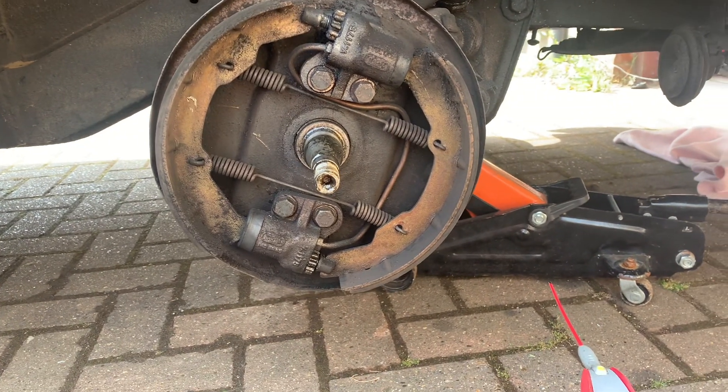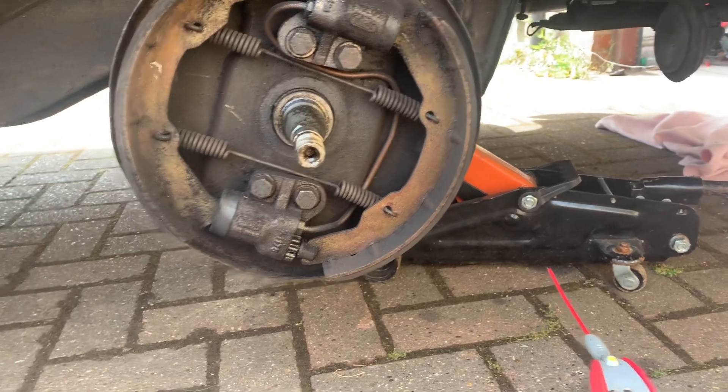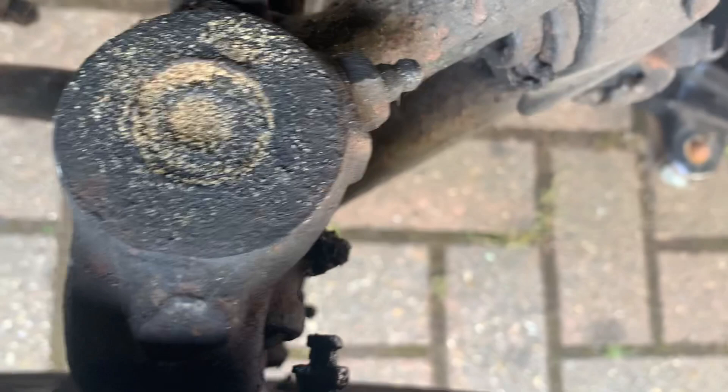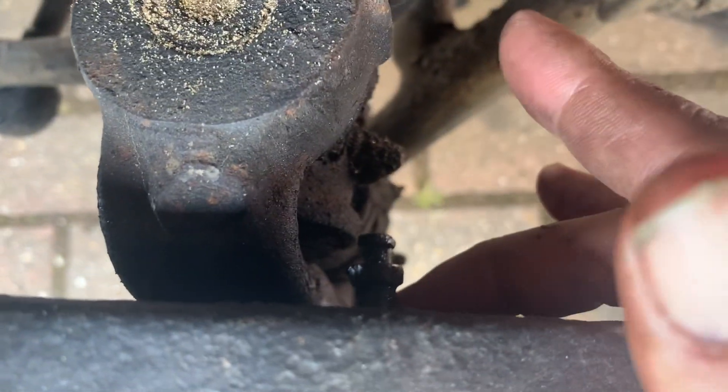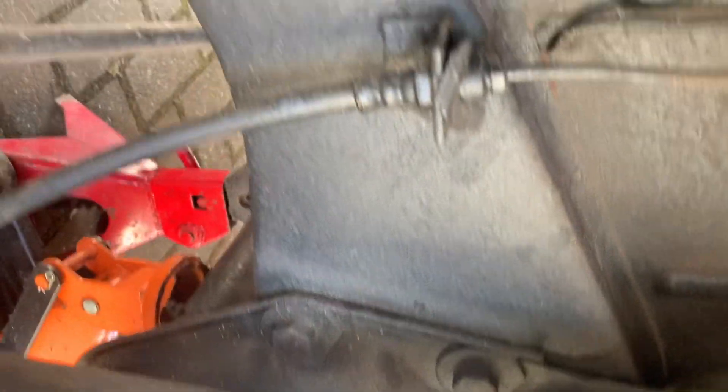So this is the front right brake. The main reason I'm taking it all apart is actually nothing to do with the brake itself — I want to try and loosen up this bleed nipple because it won't undo, and I want to try and change that brake hose because it's rock hard and brittle. I don't trust it not to crack if I'm on a journey.